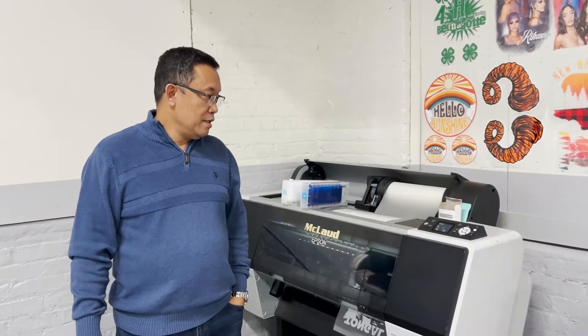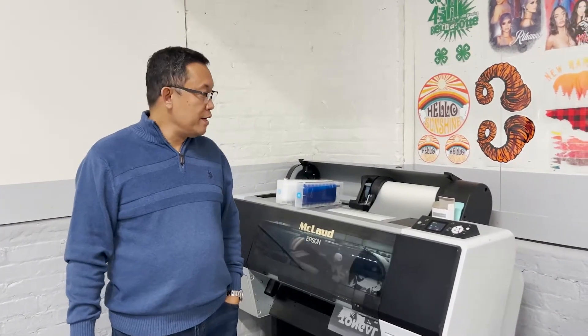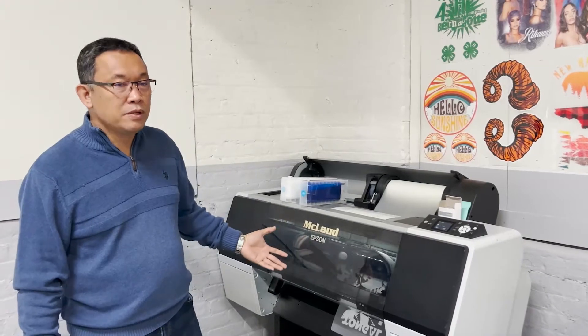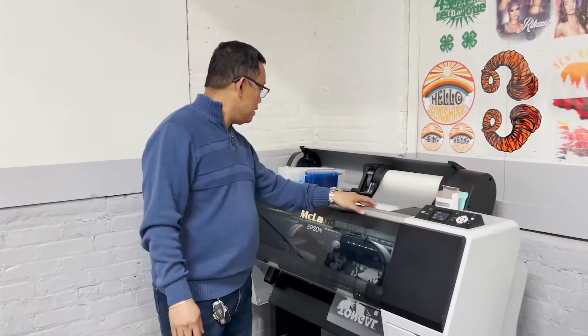Hi, this is John again from MacLeod Technology. Today we would like to share with you another idea of how to save the print head of the 24-08. This is the MP 24-08, and the idea here — the problem is like this.